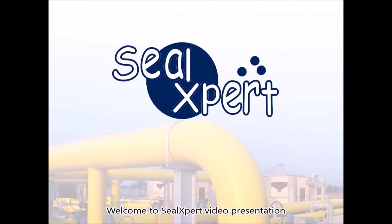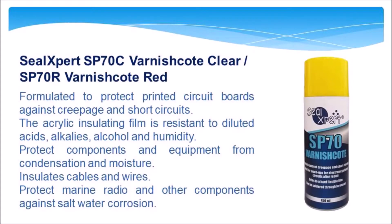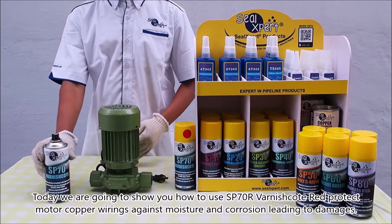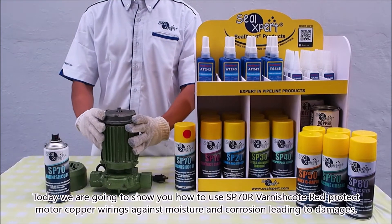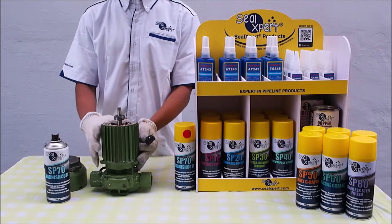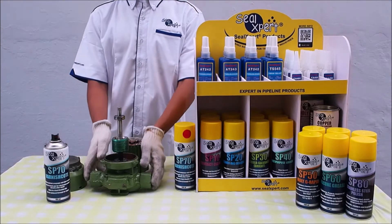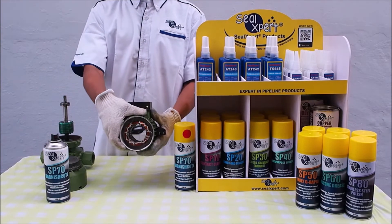Welcome to SealXpert video presentation. Today we are going to show you how to use SP70R varnish red to protect motor copper wirings against moisture and corrosion leading to damages. First, energize the motor and disassemble the motor cover.